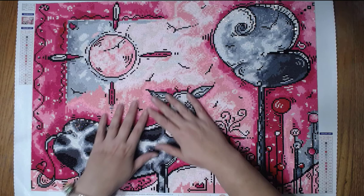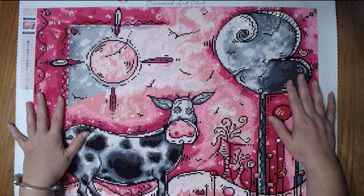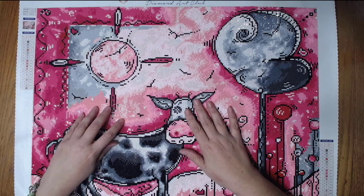Hey y'all, look at this. It's done. It is finished. I have finished this Whoville Cow, and yes, I still call it the Whoville Cow.